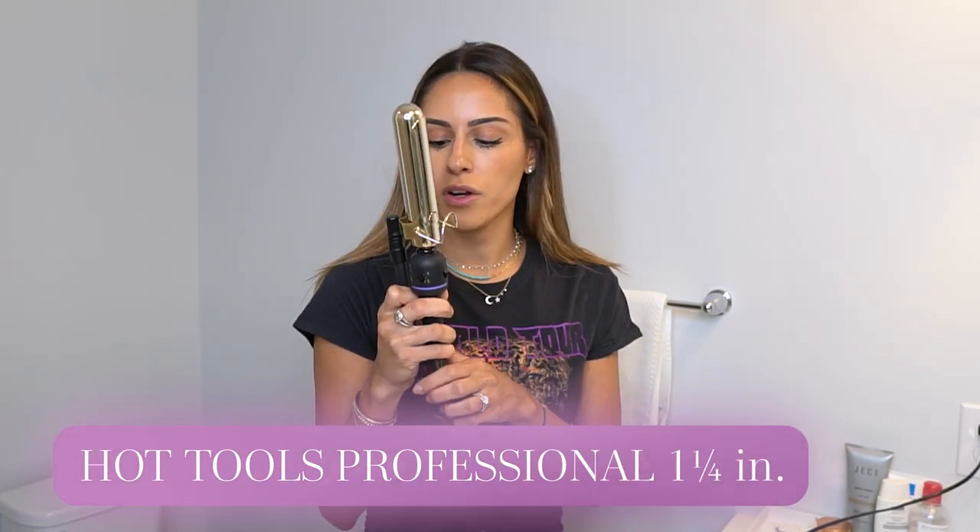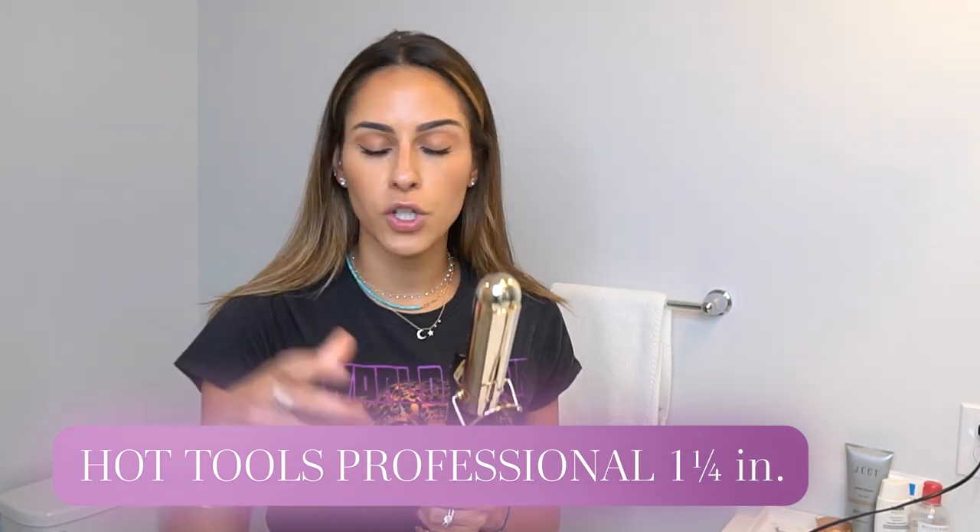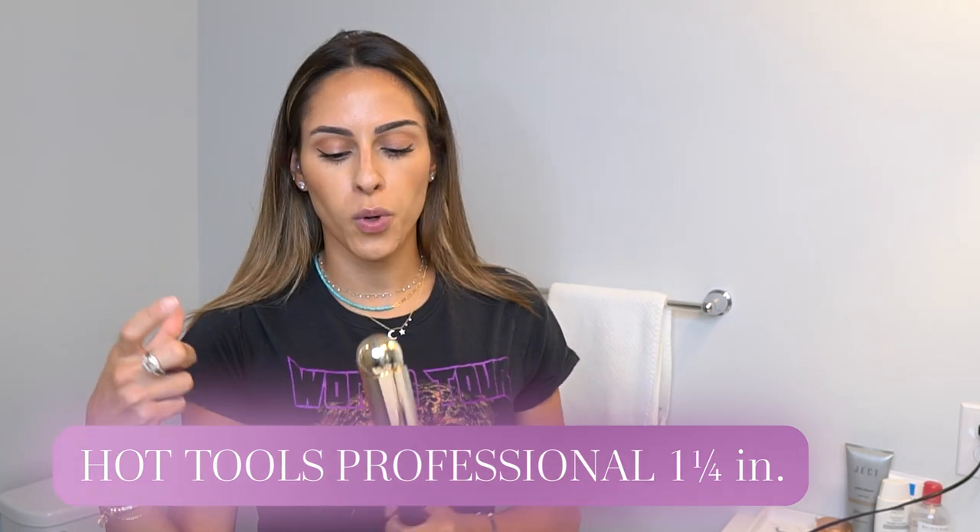So now let's get into the curl routine. I used to use a wand, but now I just use a regular curling iron used as a wand. This is the Hot Tools Professional — I think this is the one-inch quarter. You can use a bigger one for more beach waves, or a smaller one for tighter curls. I like this size because it gives me that in-between look — a beach wave and a tighter curl — and then I sometimes loosen it with my hands.